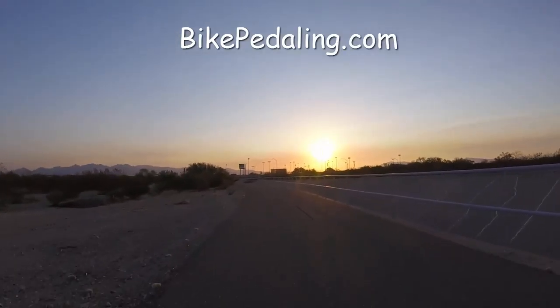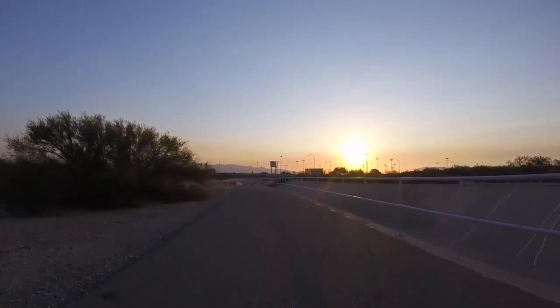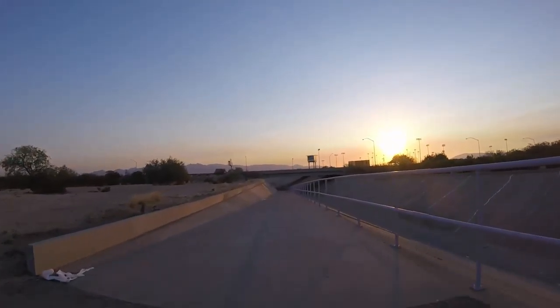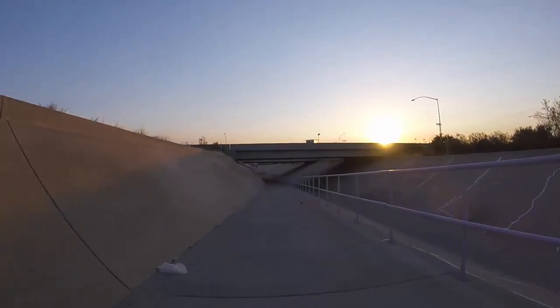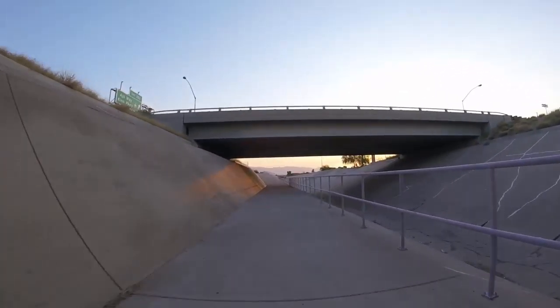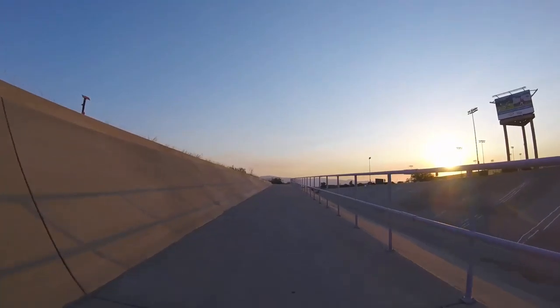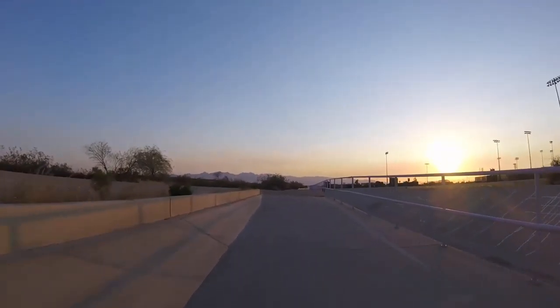bikepedaling.com — let's get started. Early morning ride today, it's about 5:15 or so. Going down into the wash, this trail goes along the side of the wash. Check out the sun in the corner as I come under this bridge — only shows up for a second. There it is again, pretty cool sunrise. It's about 5:16 this morning. I checked and it's about 70 degrees already — it's going to be over a hundred today.